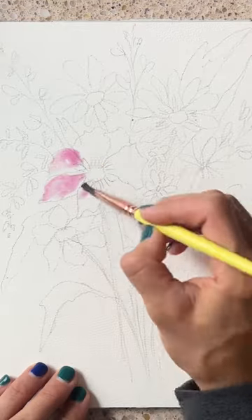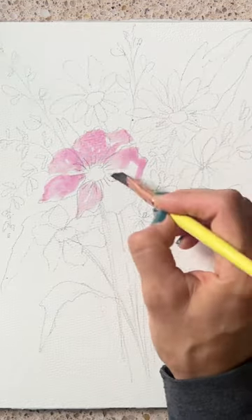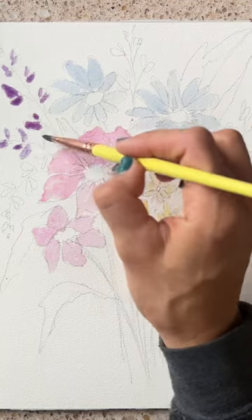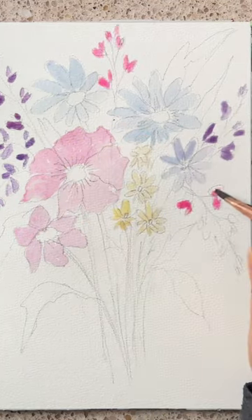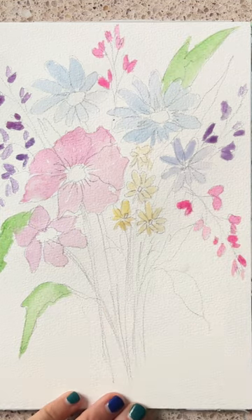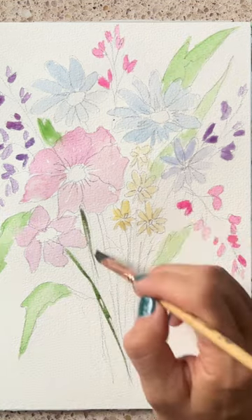I love painting loose bouquets and this is no exception. This is actually something that I've designed for my mental health art workshop coming up on my Patreon tier at the end of this month — you can click the link in my profile if you want to find out more. I use some pinks, some blues, purples, yellows.